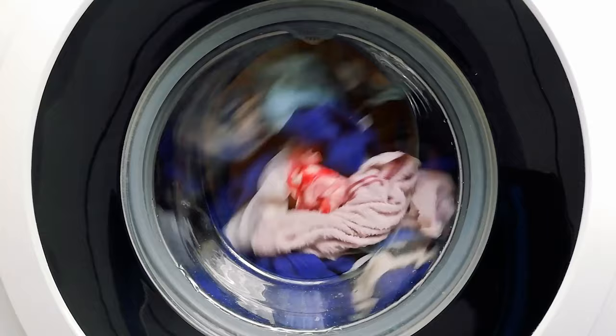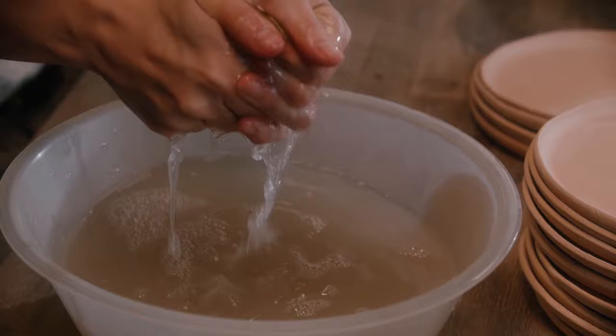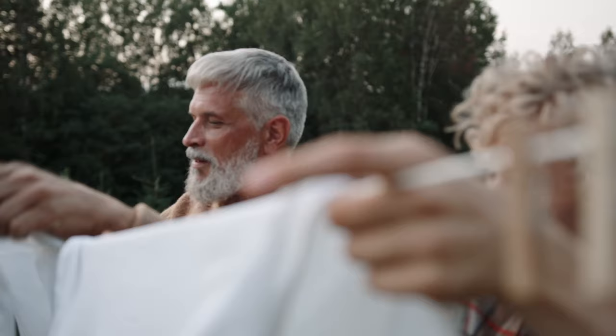The cycle of pumping clean water in, mixing with detergent, spinning, and pumping out again is repeated several times during the chosen cycle. At the end, the clothes are spun at a higher speed to squeeze out as much water as possible. Now all that's left to do is dry.